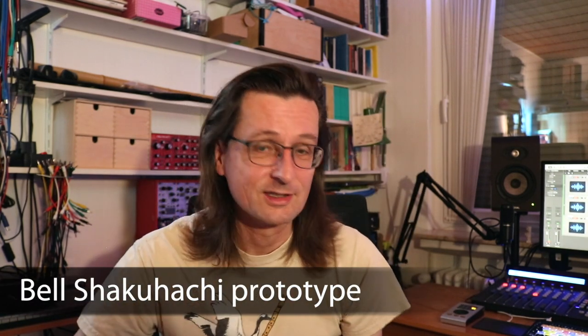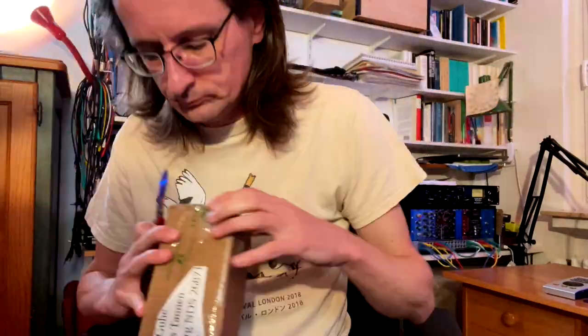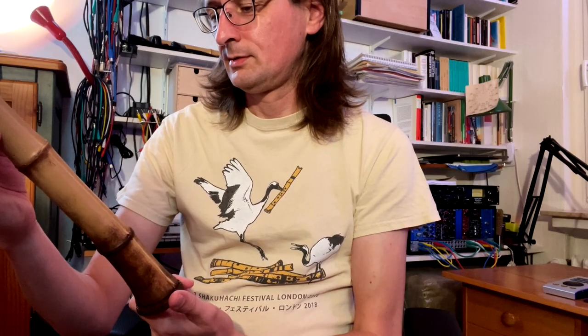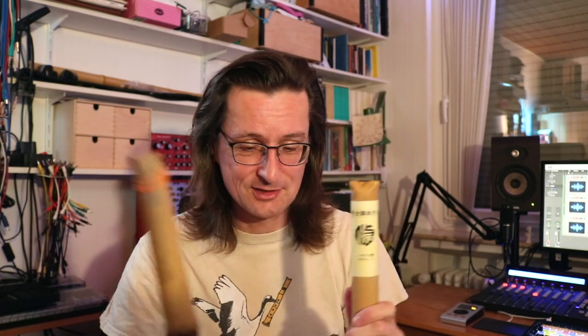Now for the second big part — the unboxing! Everybody loves an unboxing video on YouTube, so let's get to it. I got this package today. Oh, this looks very nice — I really like this. It looks more like bamboo, so this is really great. Even just the packaging — it's monochromatic — this actually looks more like a shakuhachi.